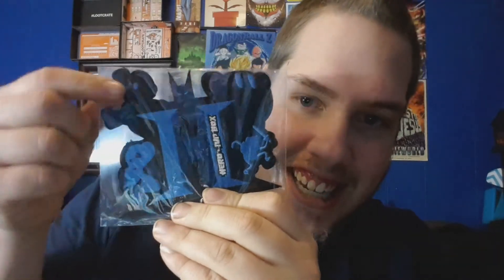Next we got a little patch — Hero One Up Box. It's a patch with Kirby, Finn from Adventure Time, and Mario — I was like that's Mega Man, kind of looks similar — and Batman in the middle. So that's a Hero One Up Box exclusive patch.